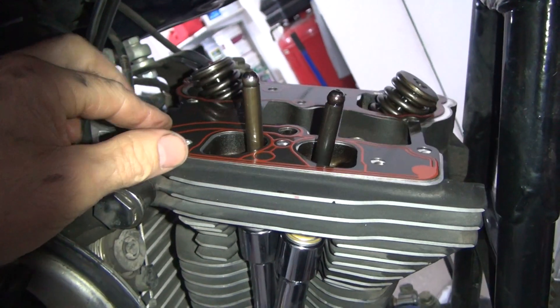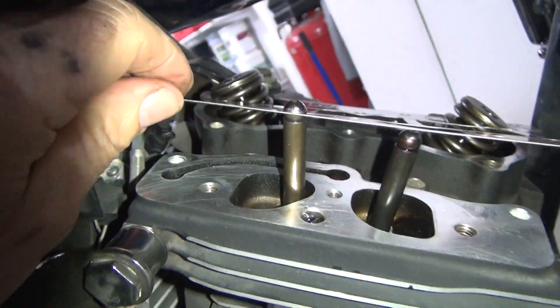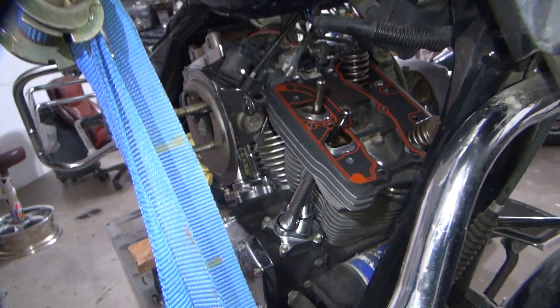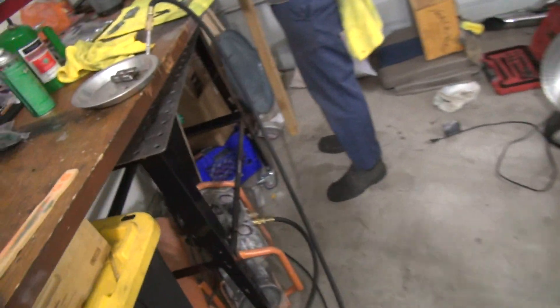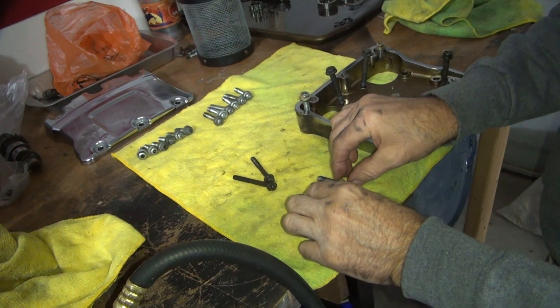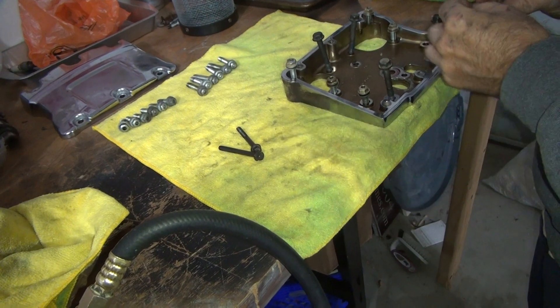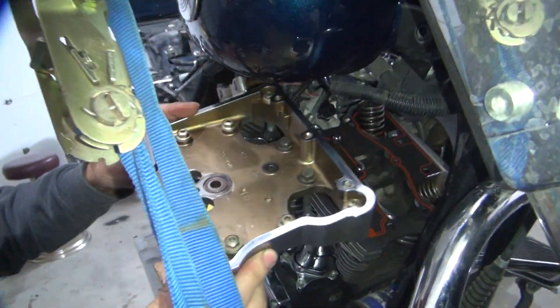We've got the gasket on here in the correct direction. Let's get the screw that goes around the seal of that. These have been pre-lubed. A little more room on this one.